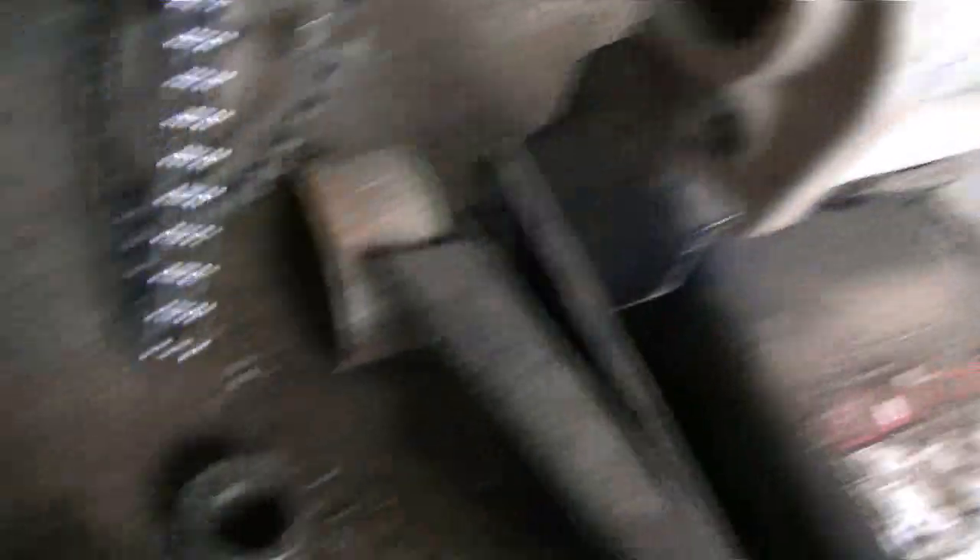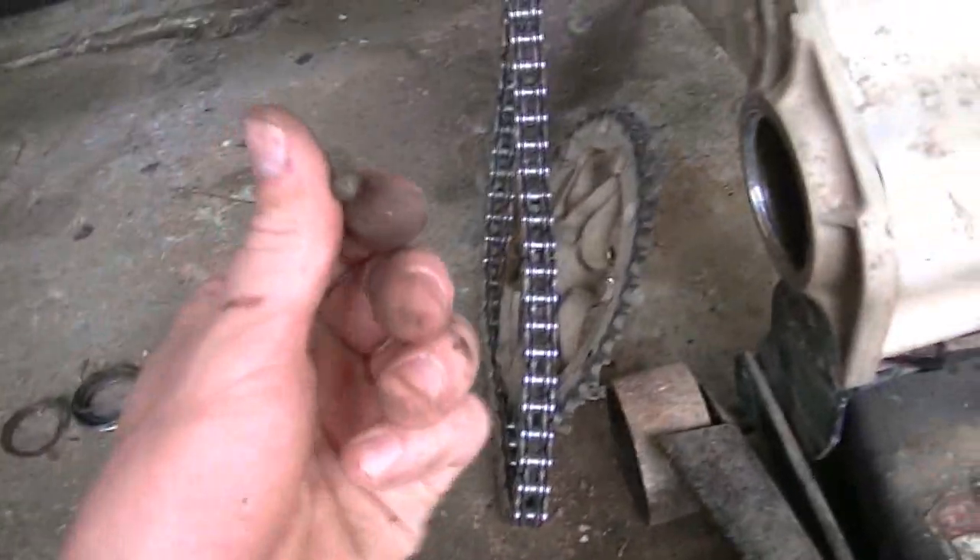I'm just going to keep whacking at this. Ball bearings are falling out, but we're going to continue on.